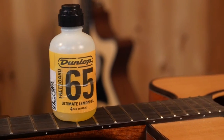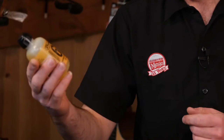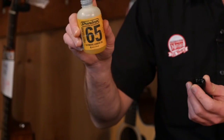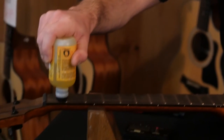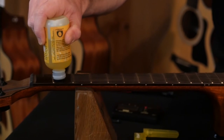Lemon oil is great — rosewood will just soak this stuff up, and it also works to clean your neck a little bit. I'm going to show you how to apply this from our friends at Dunlop. They sell it with a handy little applicator at the top so you can just sponge it straight on and smear it over the fretboard.